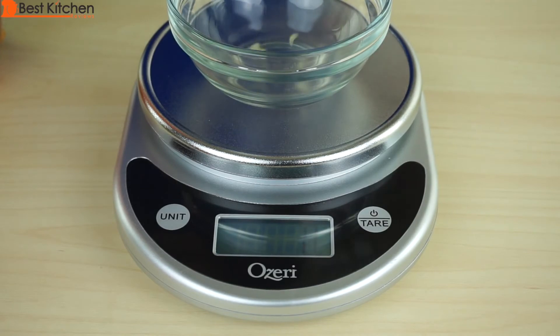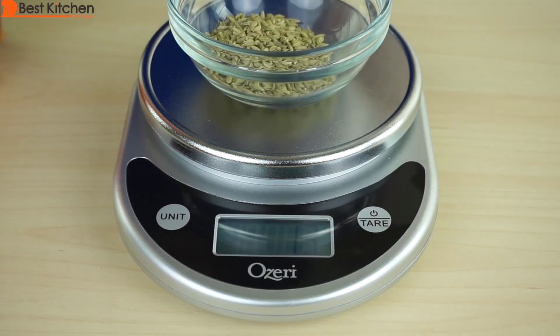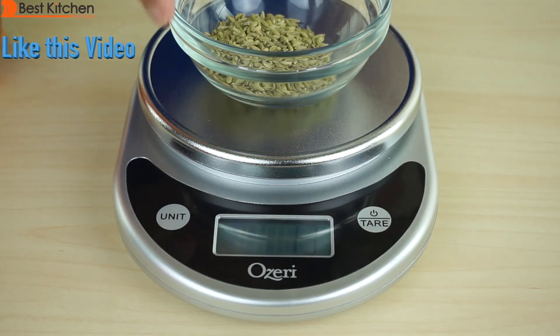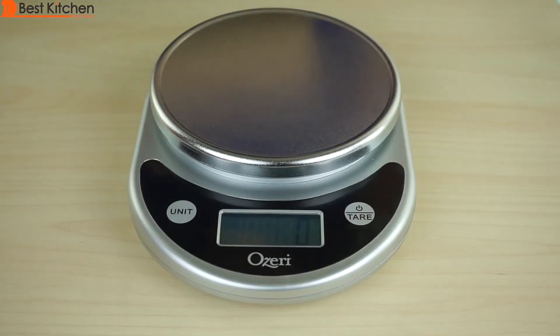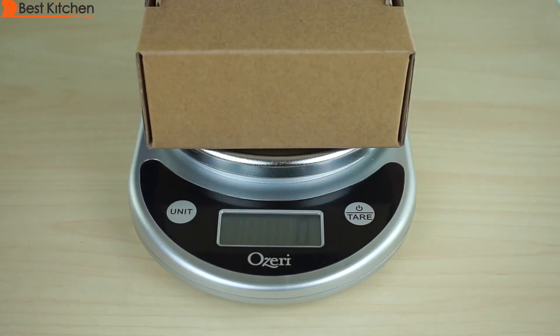I'll measure some fennel seeds. If you want to measure your spices, this is a pretty accurate scale to do that. If you want to measure a box for shipping — a small box — this is also useful for that.